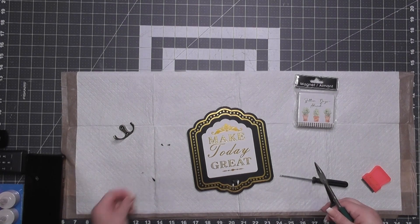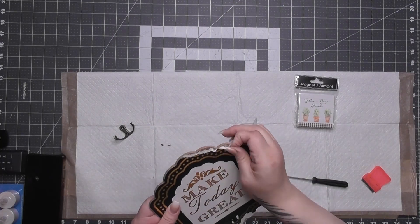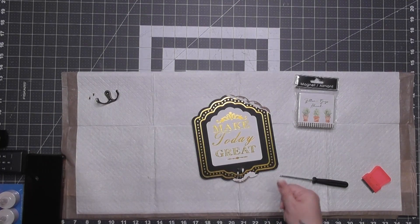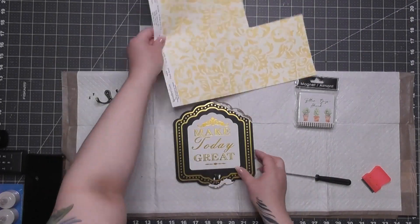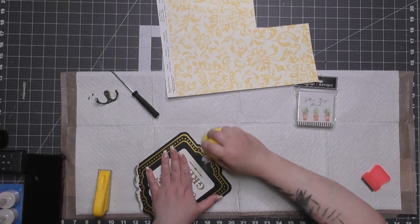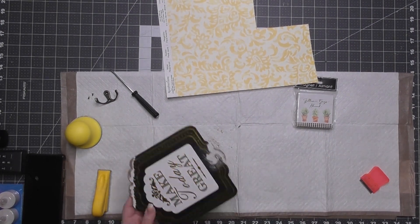I unscrewed it to keep the pieces — keep those tiny screws because they're made for this item. I attempted to pull off the paper but it didn't agree, so the two parts where screws were I had to get my sander out. That's the scrapbook paper I'm going to put on there — I really felt like a yellow, happy, sunshiny day.